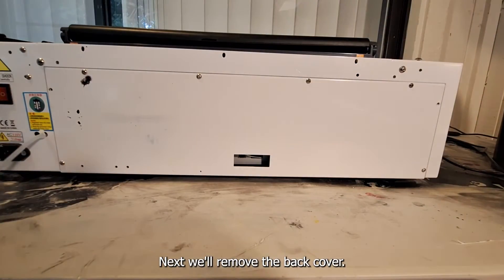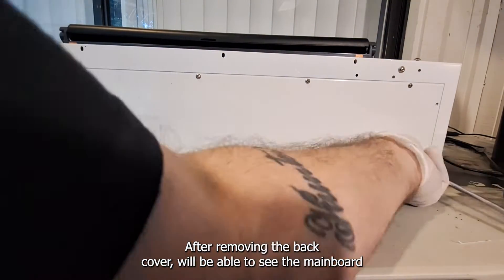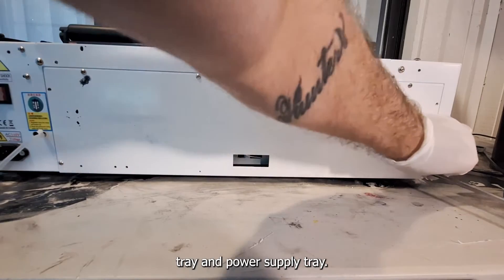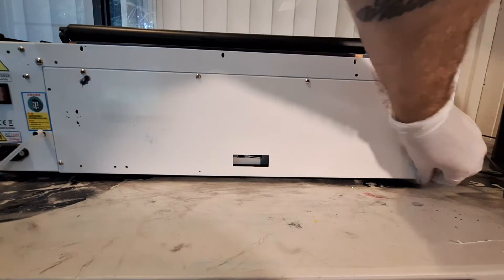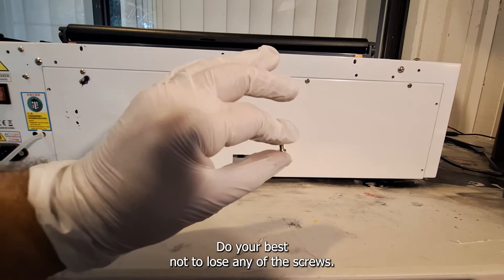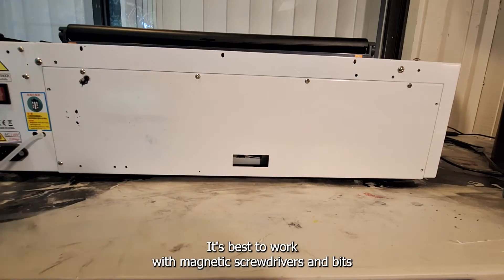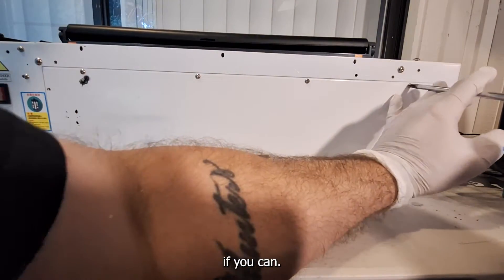Next we'll remove the back cover. After removing the back cover we'll be able to see the mainboard tray and power supply tray. Do your best not to lose any of the screws. It's best to work with magnetic screwdrivers and bits if you can.